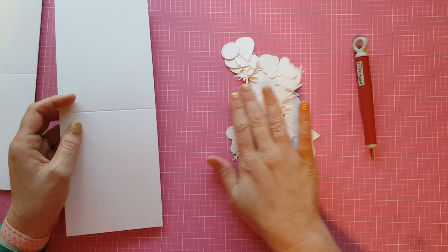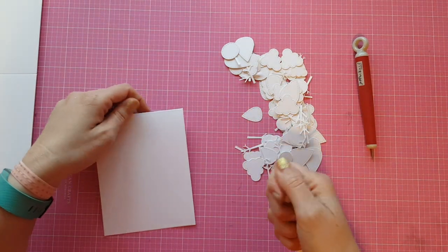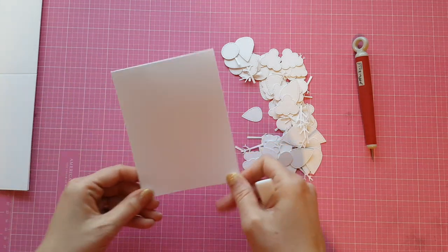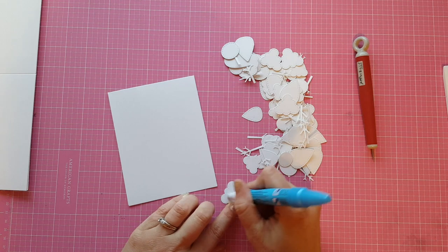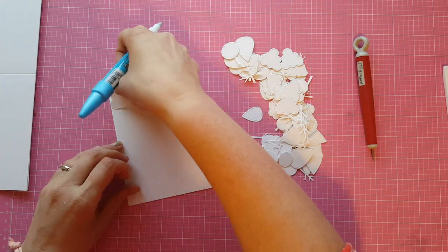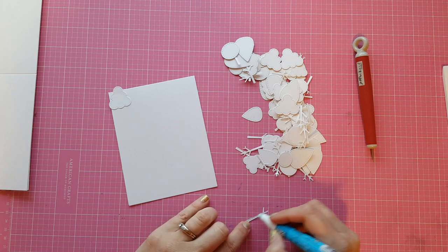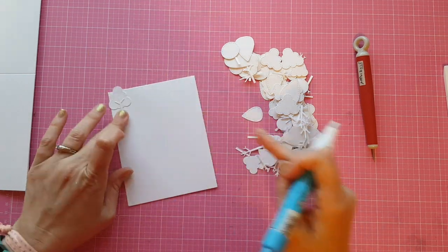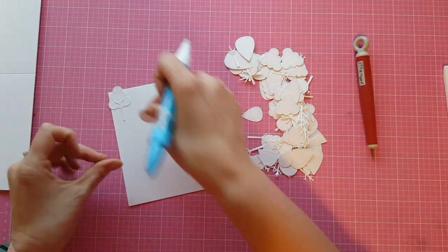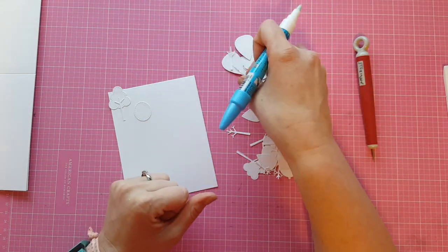So here is my card base. This is from some Neenah 110lb Solar White and it's a top-folding A2 size card. That's my brand new Teflon bone folder — I'm trying that out. I finally caved. I've wanted one forever and kind of held out because they're a little on the spendy side, but I finally treated myself. So far it's great but I've only used it this one time, so not quite enough to form an opinion yet.